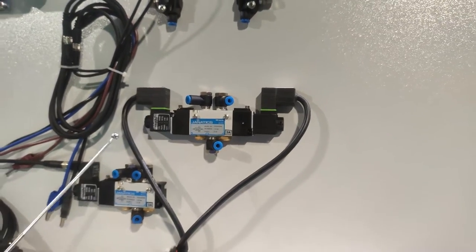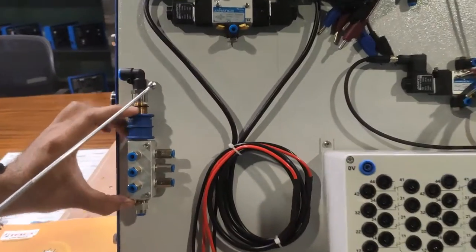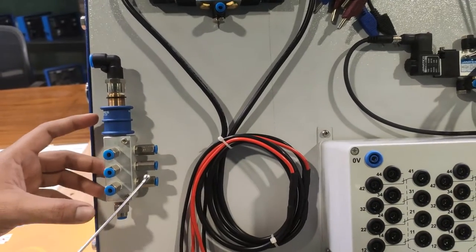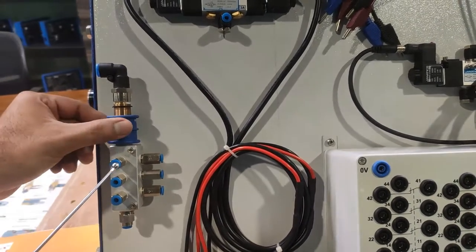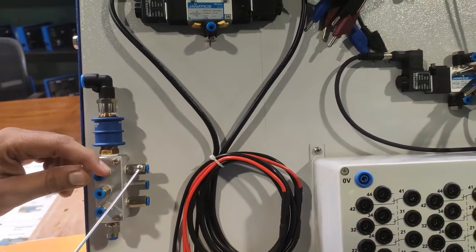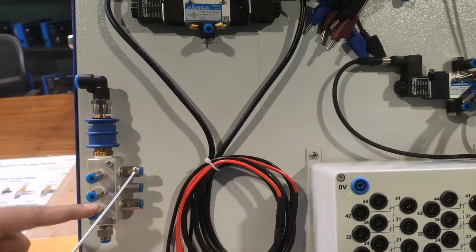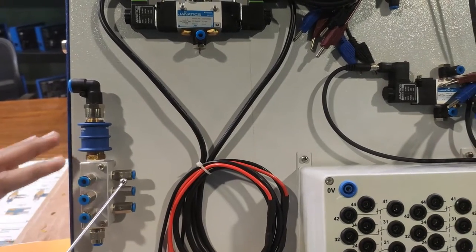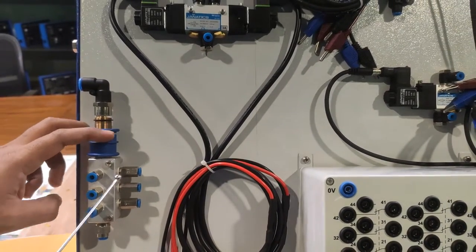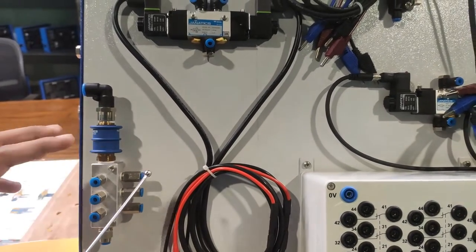This is the manifold with a slide valve. The incoming air supply line is connected to this section. These are the different junction points on the manifold — when you connect a PU tube to any point, the valve opens automatically; when no tube is connected, it remains in the closed position. The slide valve switches the incoming supply to the manifold on or off.